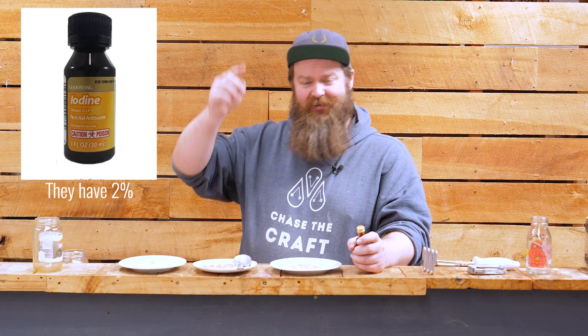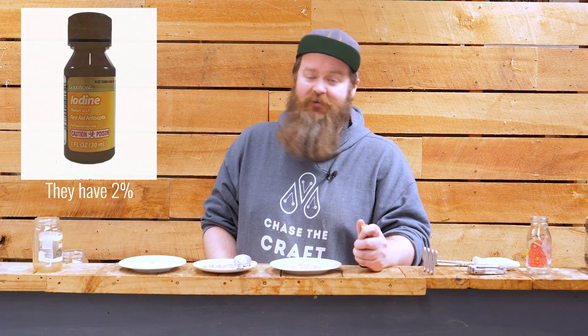The easiest way to check is with some iodine. Depending on where you are, you may or may not be able to buy iodine as a solution — you want roughly 2% iodine. I can't find it here, but what I can find is iodophor, which a lot of homebrew stores carry as a sanitizer. I'll leave a link down below — I'm almost certain homebrewing.org will have it, and if not I'll find somewhere else.